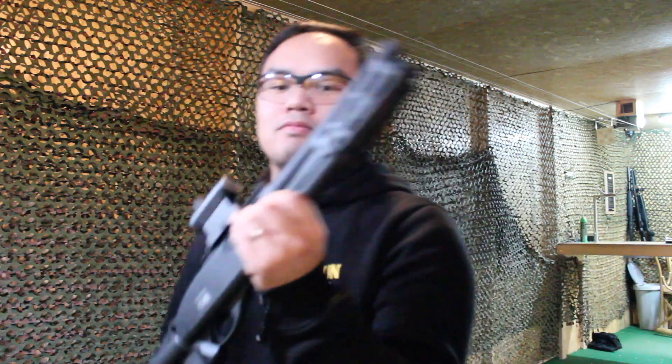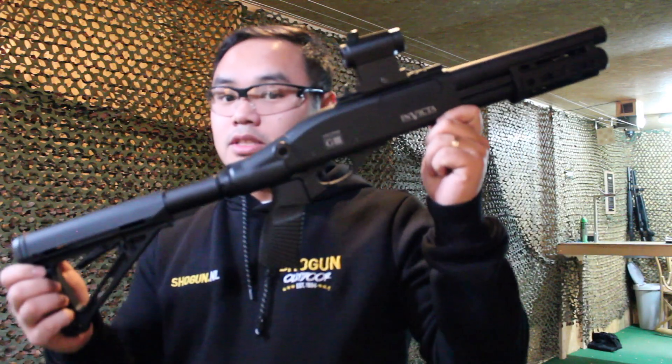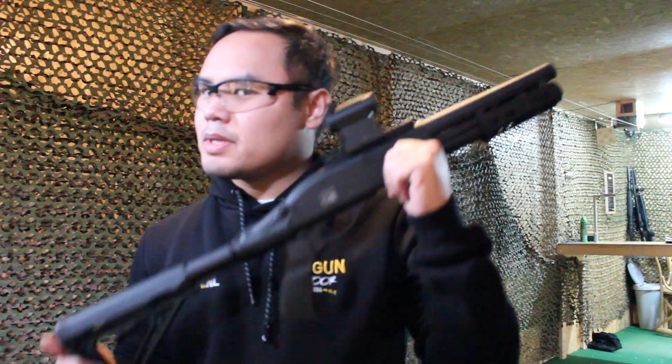It's a CQB gun that feels very nice, and it's not expensive.